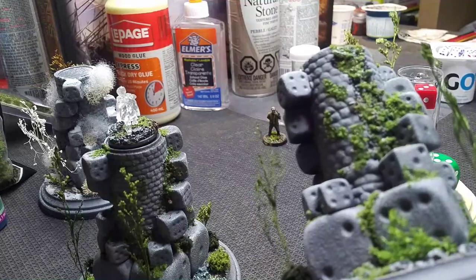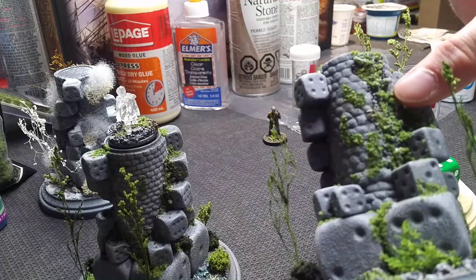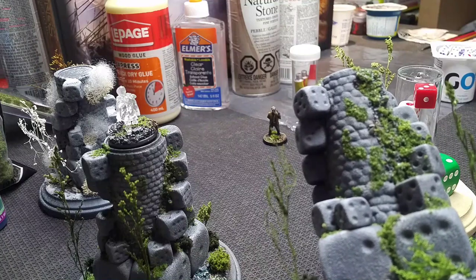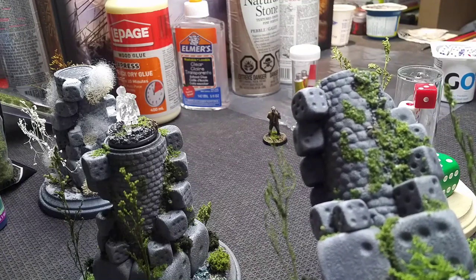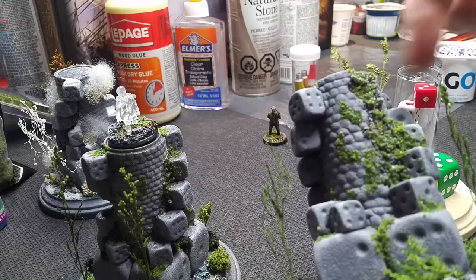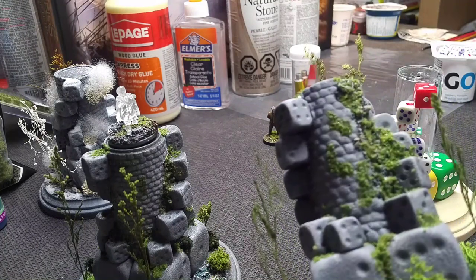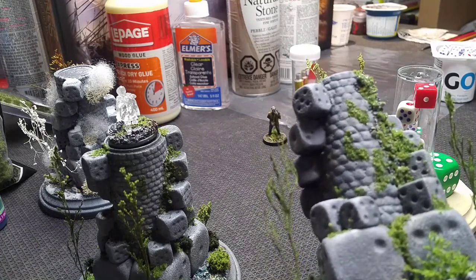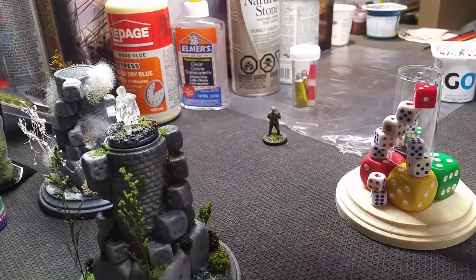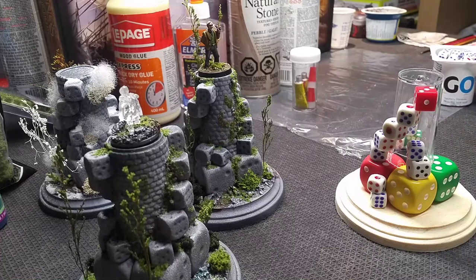I wanted these to look very old, overgrown, and ruined. I poured gravel through gaps, primed the whole thing black, re-primed it gray, dry-brushed it with an off-white to make the stone look like stone, put a couple of very light layers of brown in there, and then sprinkled flock on top. That's all it is — flock glued on top of some gravel and foam. I have a couple of pictures we'll work into the video to give you more of a feel for how that material set actually worked.